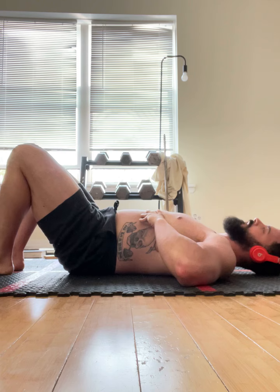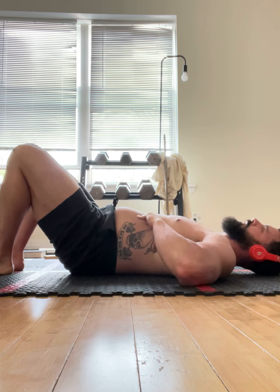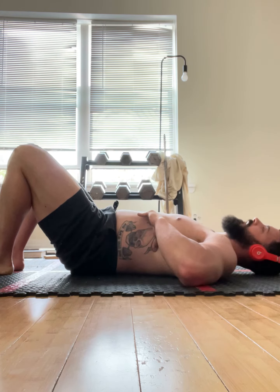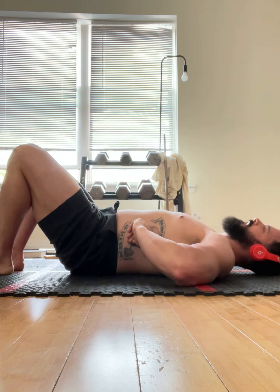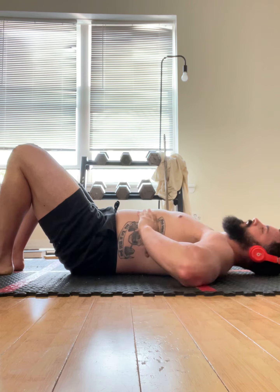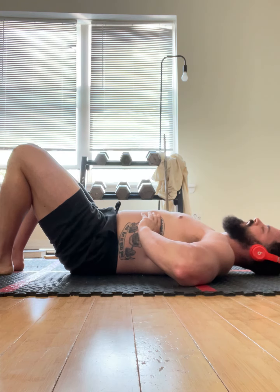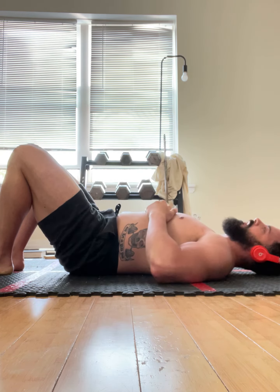Take a nice deep, soft inhale through the nose. As you exhale, try to pull these bottom ribs — where the back of your thumb is — towards the front ribs. Do another one: nice deep inhale, making sure the ribs don't raise and fly away from you as you inhale.